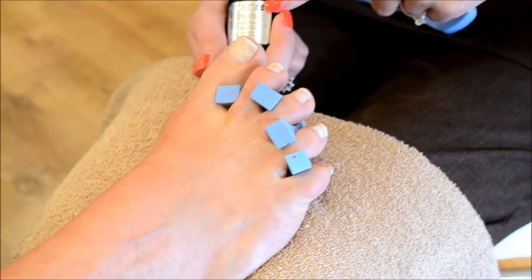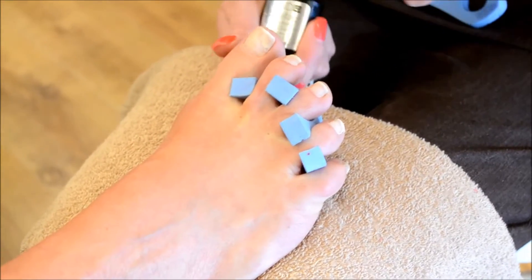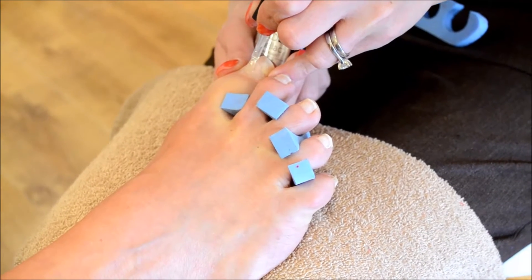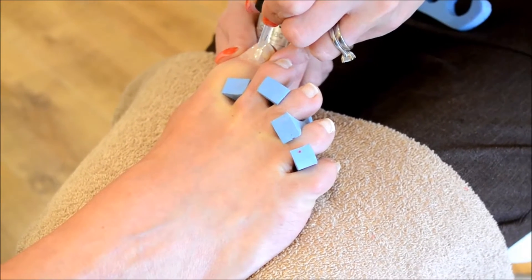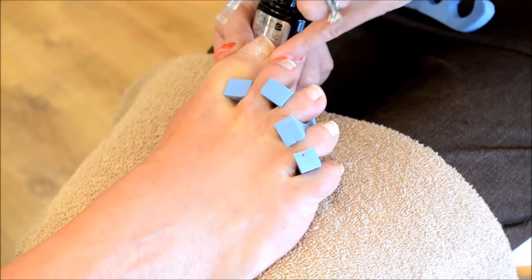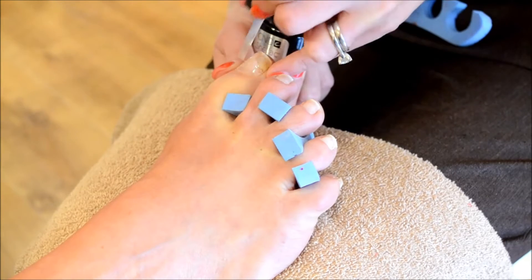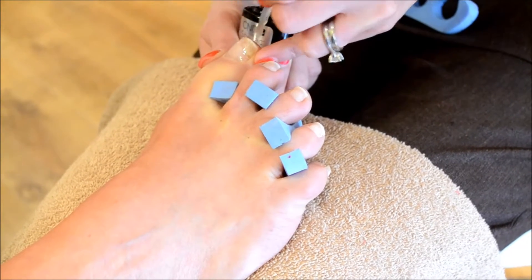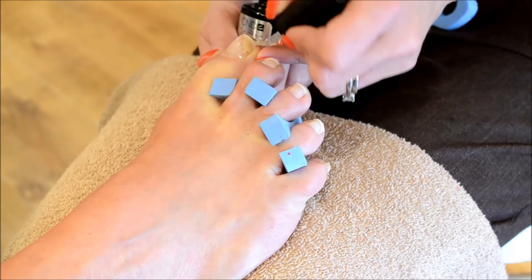First of all we're going to apply the CND Shellac base coat. It gives you a fabulous base layer to make sure that your product sits extremely flush to the natural nail plate. It also allows you to get right into the side walls and to even off any imperfections so the end result is absolutely flawless.